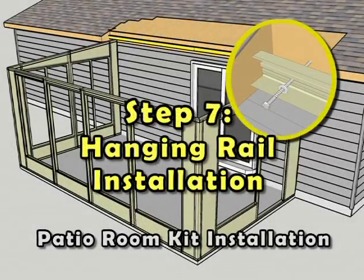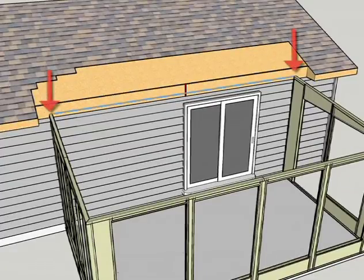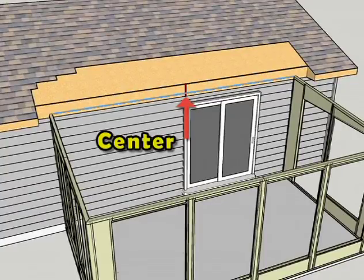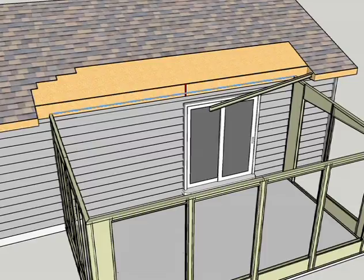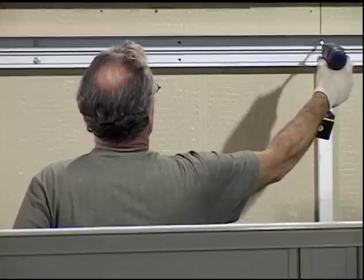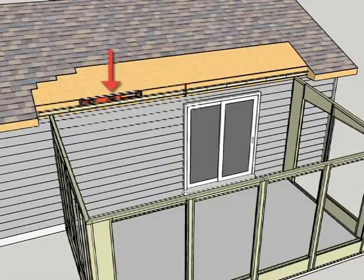Step 7: Hanging Rail Installation. Using a chalk box, draw a taut chalk line between the two exterior legs of the vertically installed female channels attached to the structure. Snap the chalk line and measure and mark the center. The roof assembly hanging rail is a two-piece system. Place the interior edge of the first piece along the vertical center line mark and atop the horizontal snapped chalk line, resting the opposite end atop the base cap expander on the wall section. Confirming horizontal level on the hanging rail, attach it to the structure using the approved fasteners and designated engineering spacing requirements. Repeat this process to attach the second piece on the opposite side of the center mark.